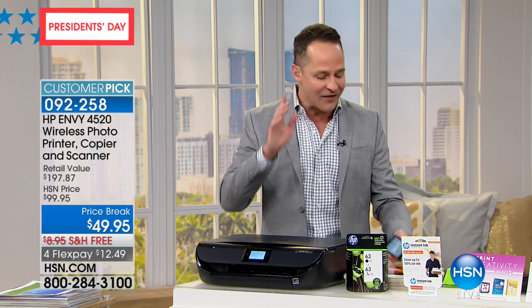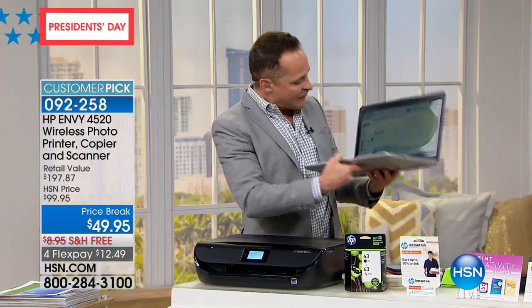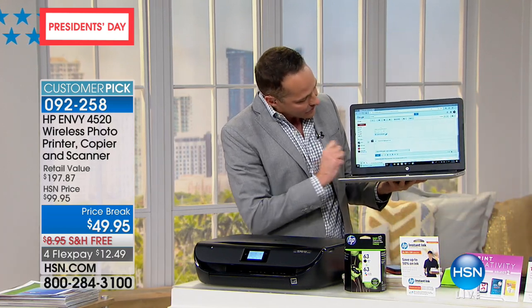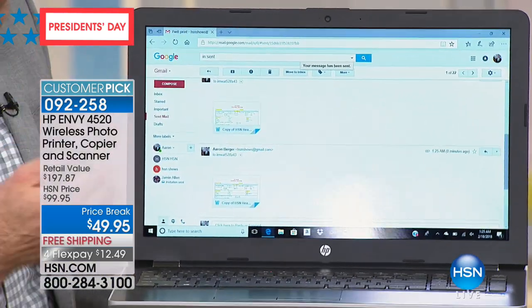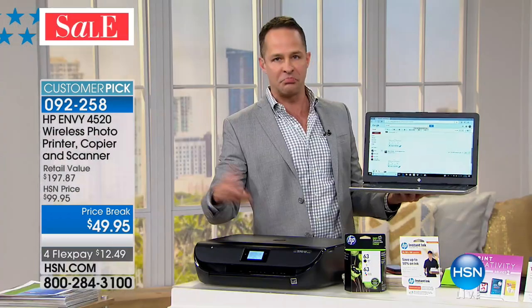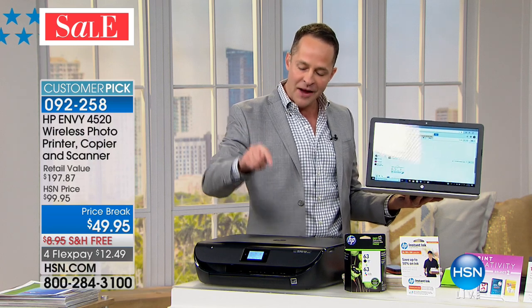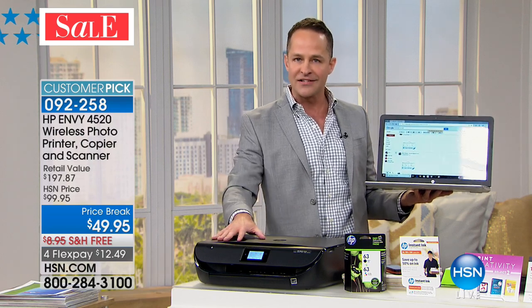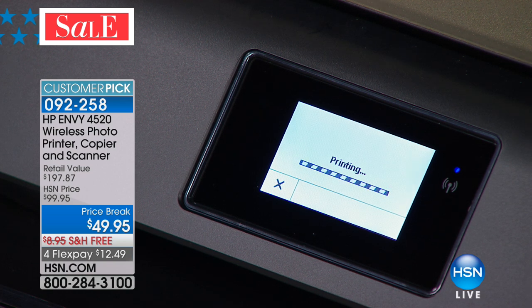From anywhere, from any device. Whether you have a Mac or a PC, just hit send. I'm sending this to my email address and it will print in just probably a minute or so. I've got a picture printing down below and I'm going to have another print up here — a full-size document. What's so good about this is it's so easy to use.